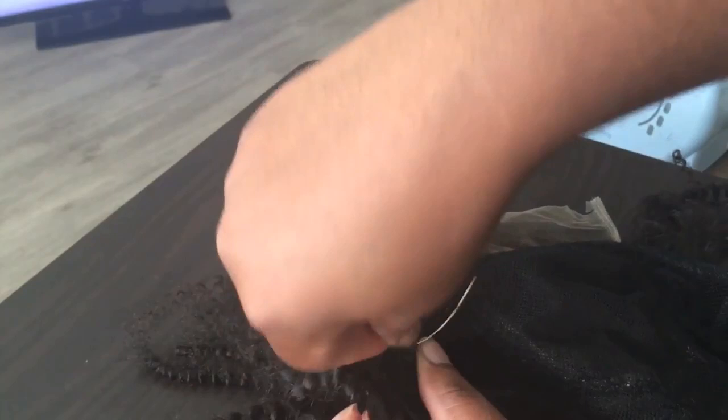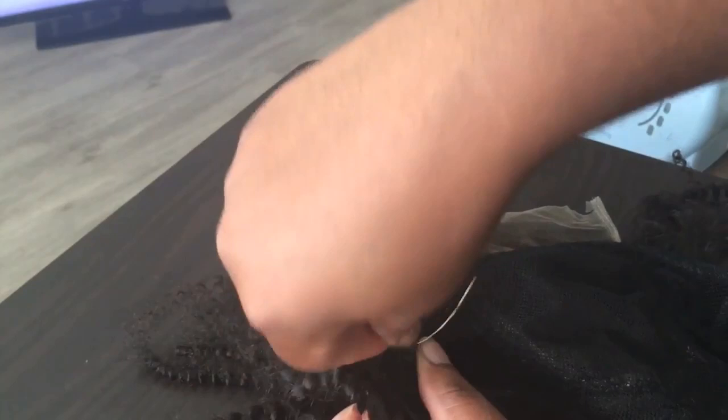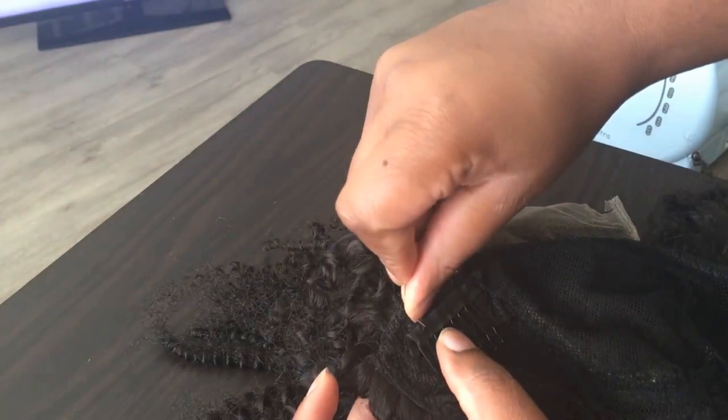I will upload a video showing you guys how to attach an elastic band — I know that's another thing that people want to see. So that video is coming soon.